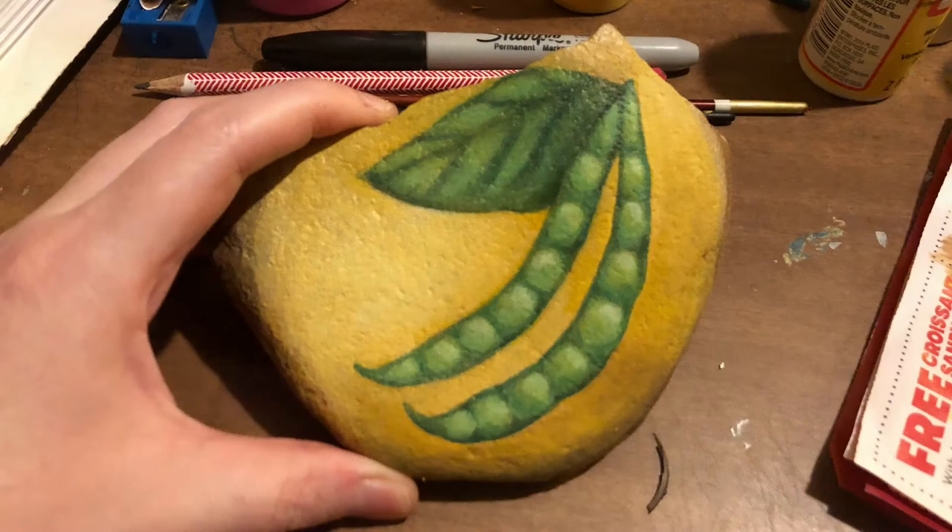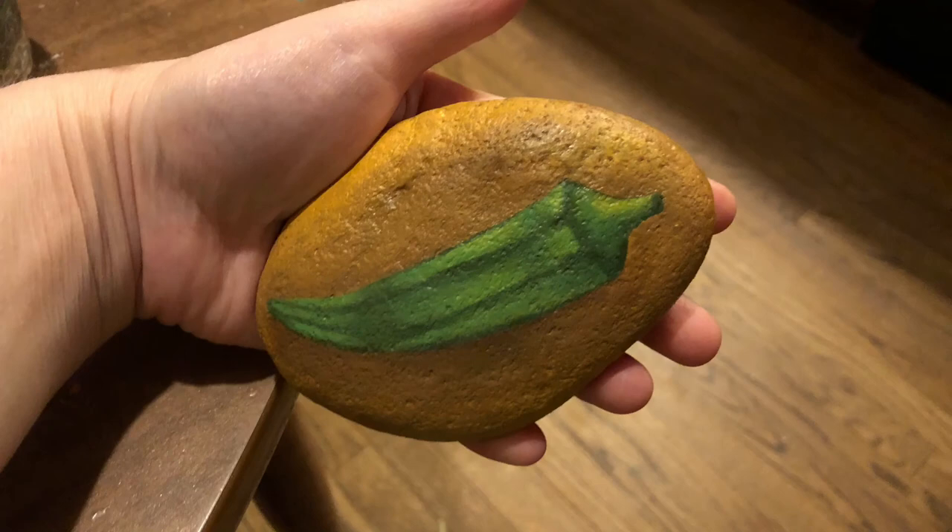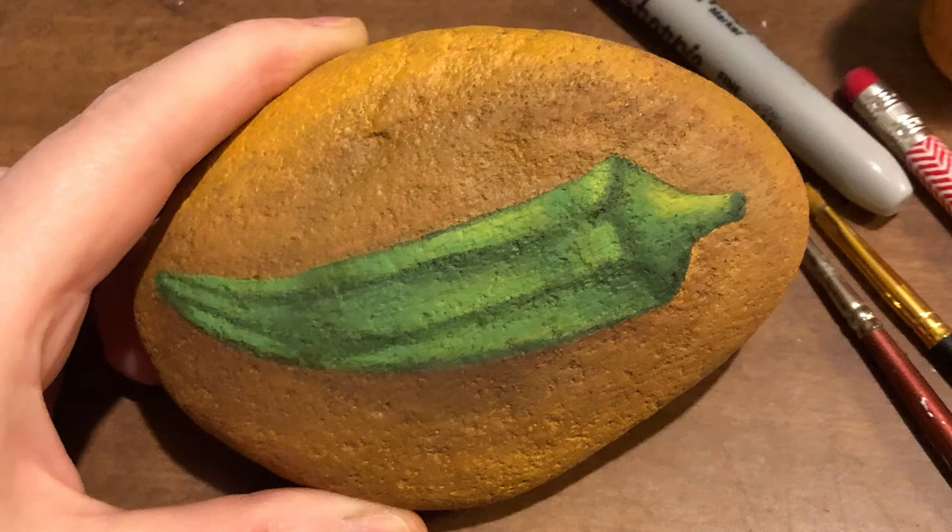Now the next garden rock I painted is an okra and I think it turned out pretty good. Luckily I had a break from the difficult zipper peas.